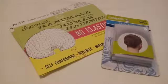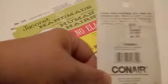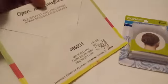These two hairnets I picked up right at our pharmacy here in town. This set by Conair is a package of three for two dollars and 29 cents — that is actually only 76 cents per net. And then over here this vintage kind we can still get was 79 cents.